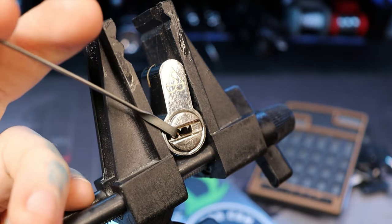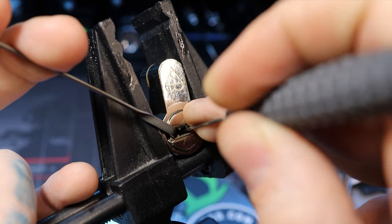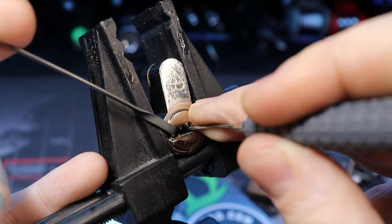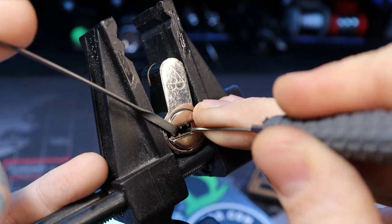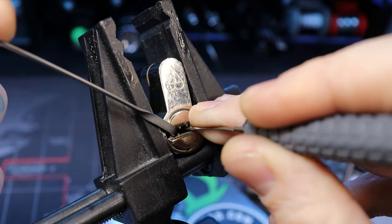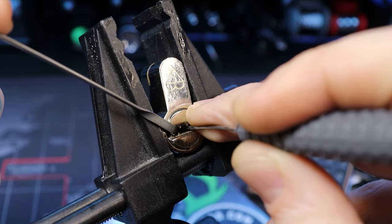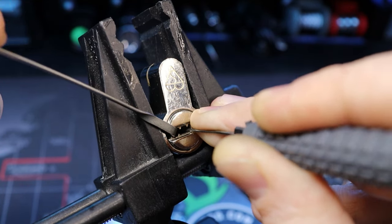I'm just going to pick it counterclockwise so that the pin tumbler pins bind first. Another one in the back — there we go. That click felt like around pin six. I'm not positive where I'm at but that's what I'm feeling, so that's around four, three.